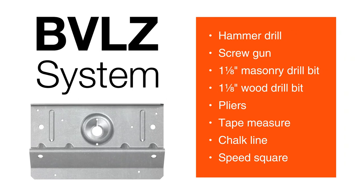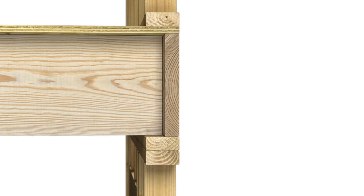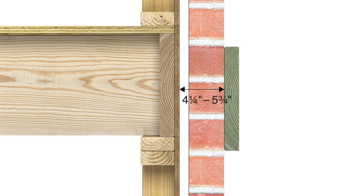Here are the tools and equipment you'll need to install the BVLZ. Successful installation depends on variables such as existing rim board connection, interior floor joist orientation, ledger size, relationship of ledger height to rim board height, and gap distance between ledger and rim board. The BVLZ accommodates gaps from four and three-quarter inches up to six and one-quarter inches. If half-inch plywood sheathing is attached, the gap between the ledger and sheathing must be between four and one-quarter inches and five and three-quarter inches.